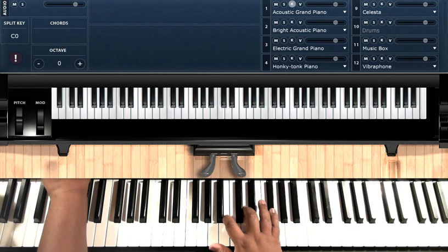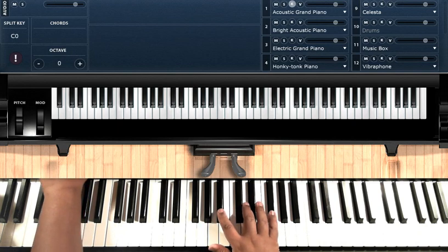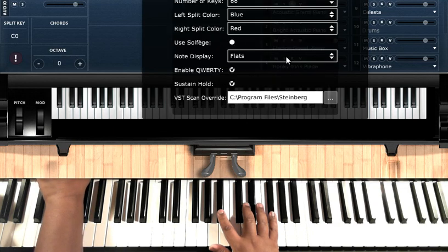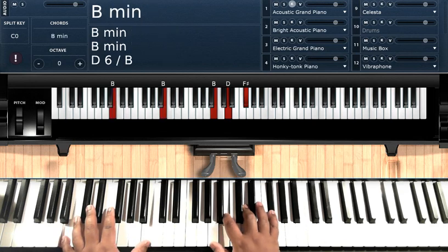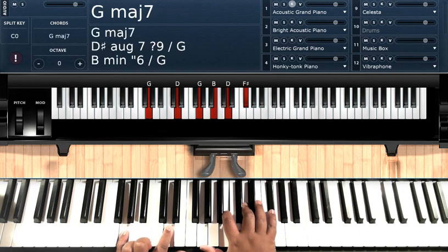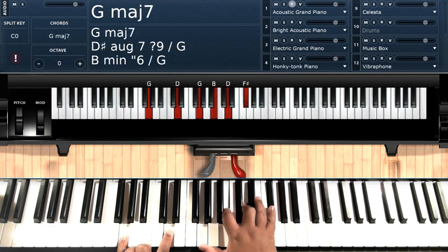One thing I need to change — I used to be real good with having this stuff set before I pressed record. I'm not going to start over, so I'm going to make the sharps right there. Alright, so again: B minor 7 is your first chord. Double B on the left hand. A, B, D, F sharp. Your next chord is going to be G major 7. G, D on the left hand. G, B, D, F sharp on your right hand.